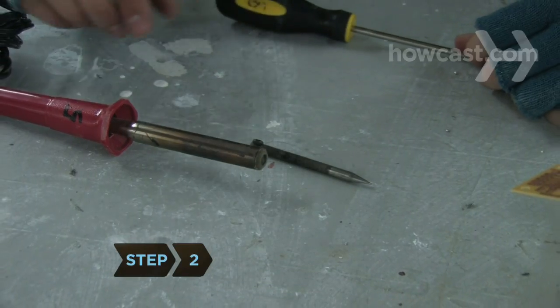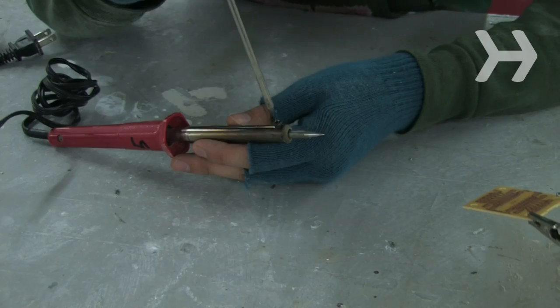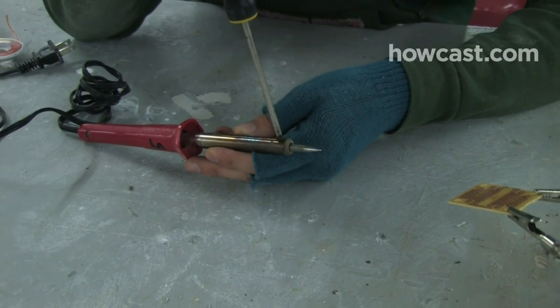Step 2: Pick a tip for your soldering iron. Different shapes are available for different projects. A long tapered tip with a fine point is good for most types of connections.